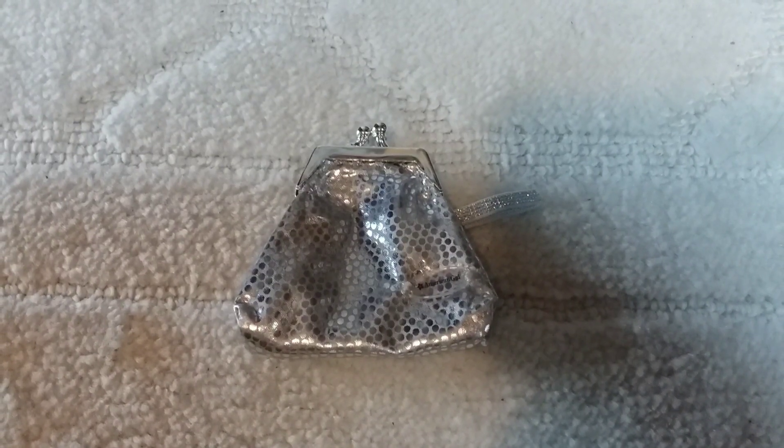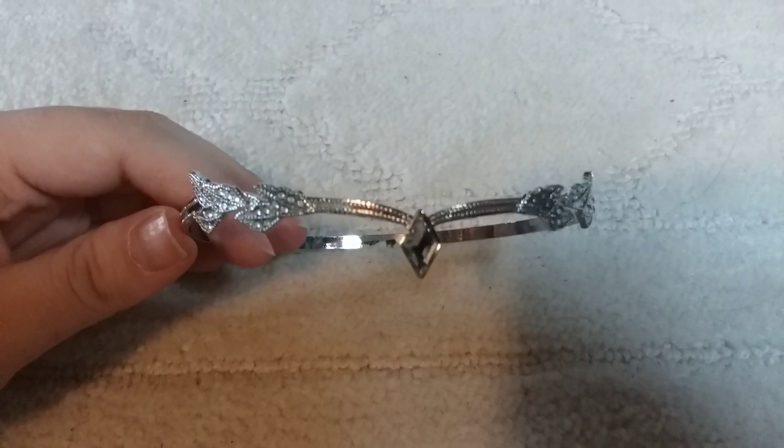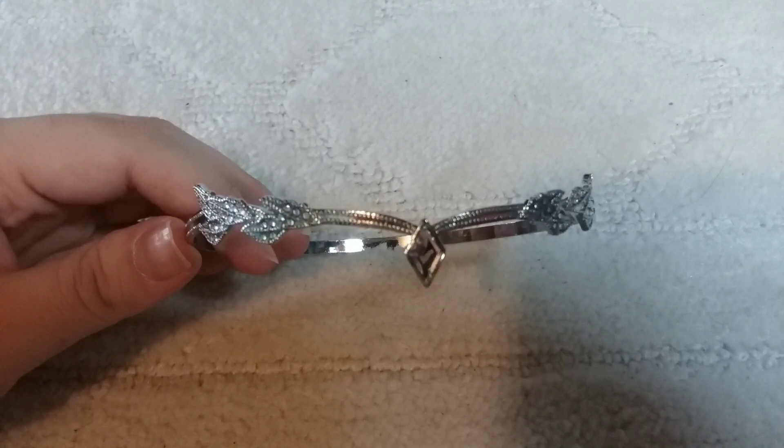Here's the purse that comes with the doll. I wanted to let you guys know it has a plastic clasp. The headpiece however is metal and it's beautiful.